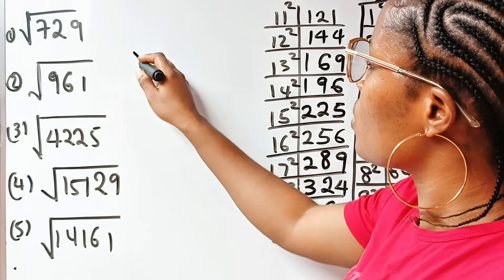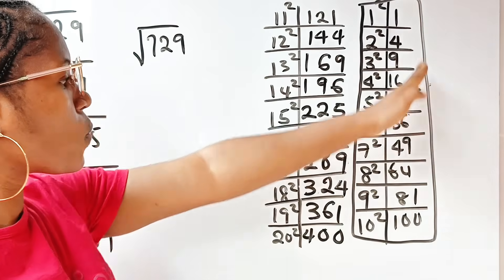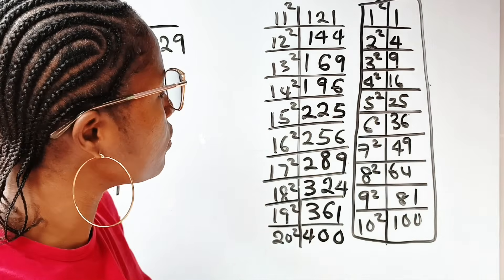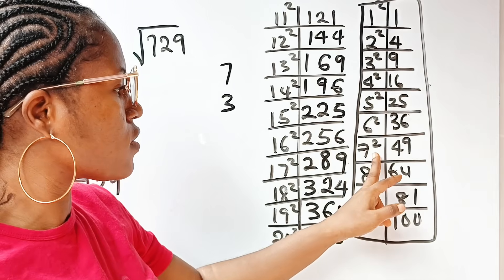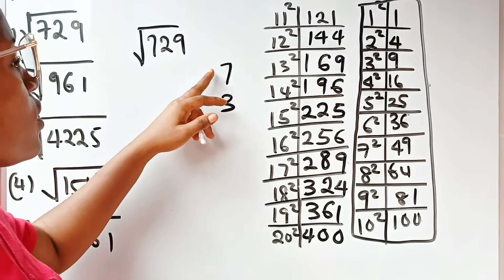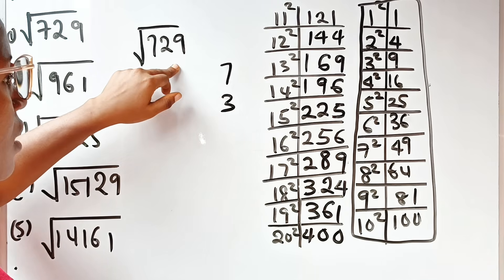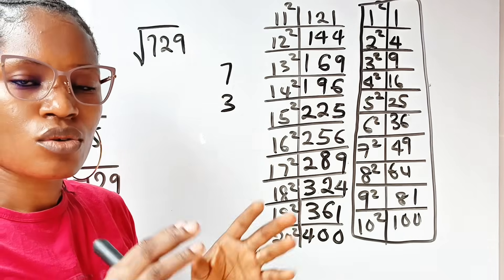Now let's find the square root of 729. First, look at the last digit — it ends in 9. Which numbers, when squared, give a result ending in 9? The answer is 7 and 3, because 3² = 9 and 7² = 49, both ending in 9. Notice also that 7 + 3 = 10 — that's how you find the pair. So our answer ends in either 7 or 3.